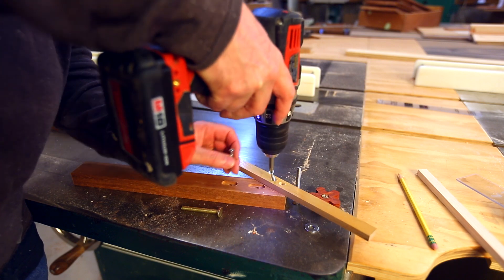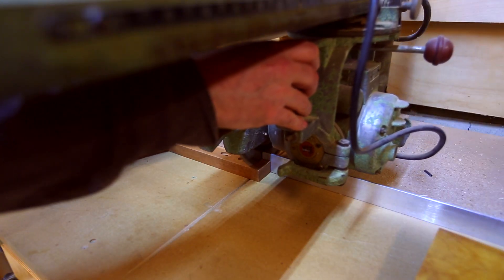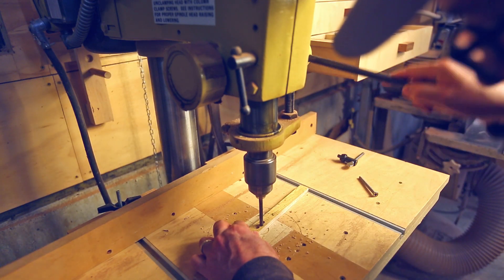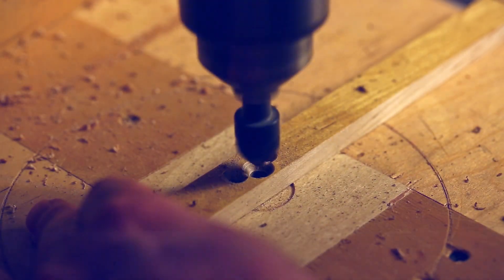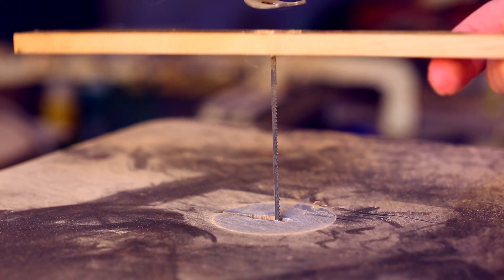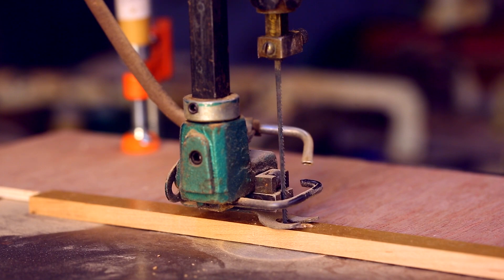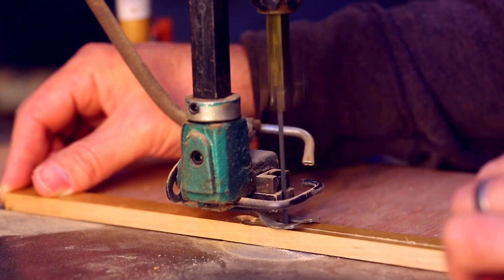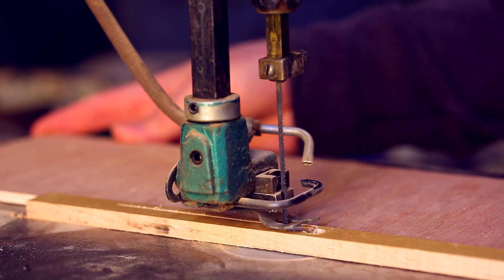I took the old runner off and moved it to where it sits under the bolt for the handle, cutting off a little bit of the length so it wouldn't hit the sled in that new position. I drilled a new, bigger hole for the larger bolt and countersunk it. The countersunk wedge shape will help push the wood apart as the bolt gets tightened into the hole, which helps lock the runner in the slot.